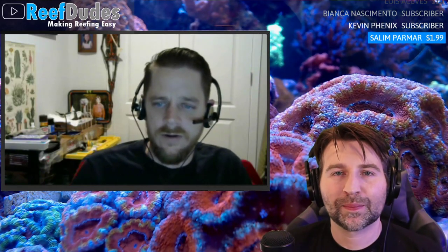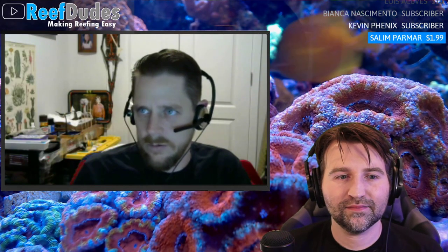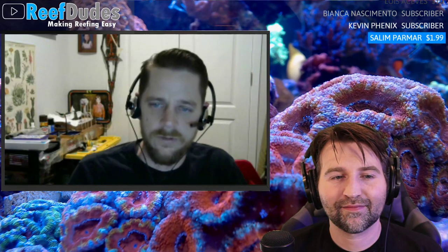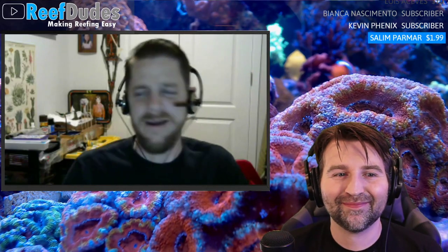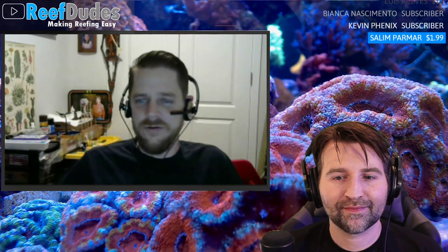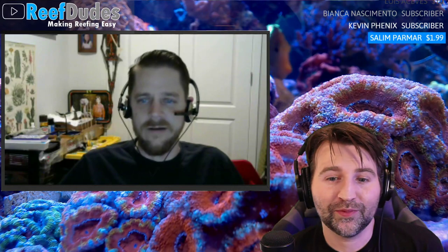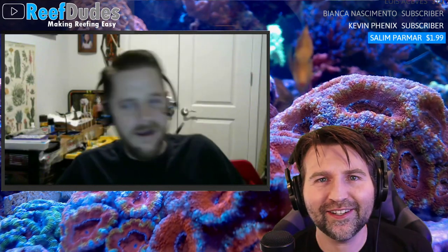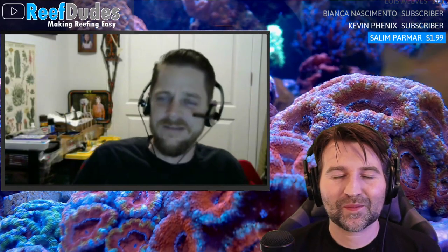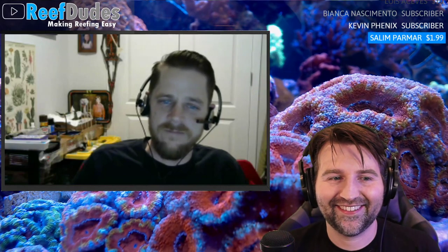It feels good to do things you love for a living. Robert has always been proud and grateful to have made a career out of something he loves so dearly. It sounds cliche, but if you do something you love you'll never work a day in your life — it's never felt like work, it's always been fun.